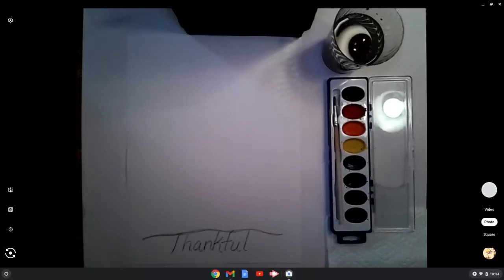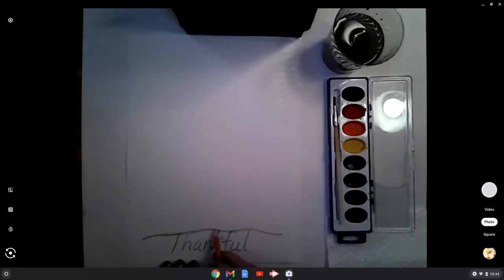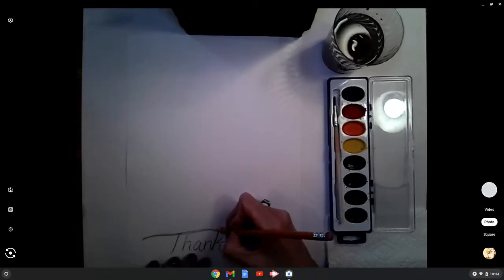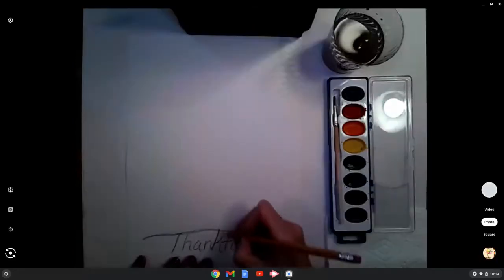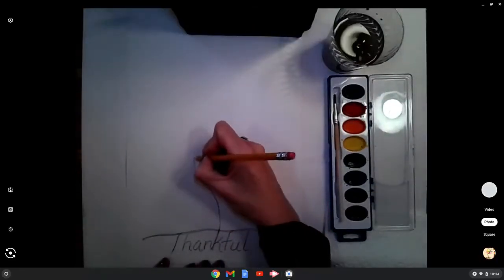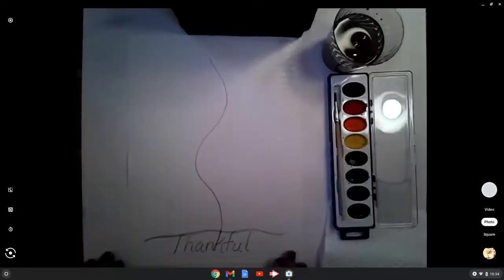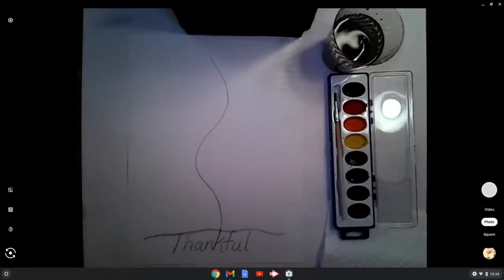Now it's time to draw the trunk of the tree. We'll start approximately where the K touches that line that you just did. I say this in my head: I'm going to go to the left, to the right, and up. So from the K — to the left, to the right, and up. Notice I stopped just short of the top of my paper. That is line one — that's going to be the tree trunk itself.